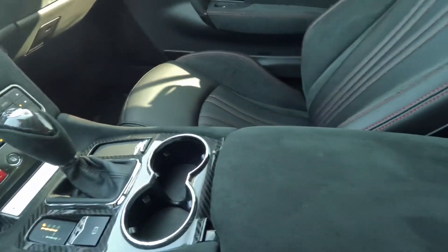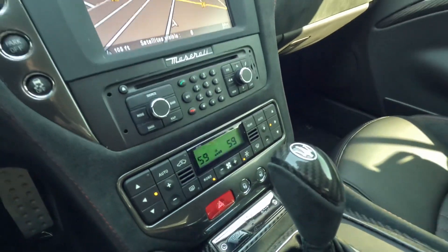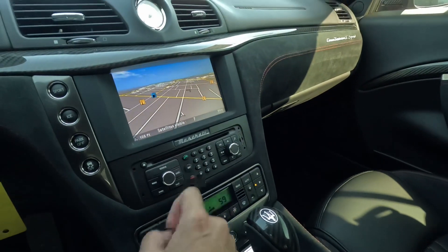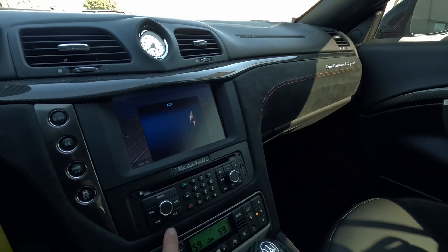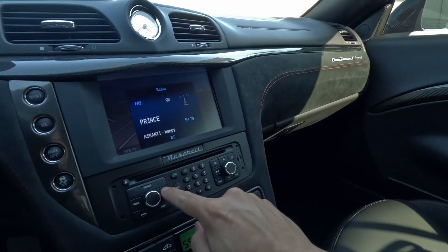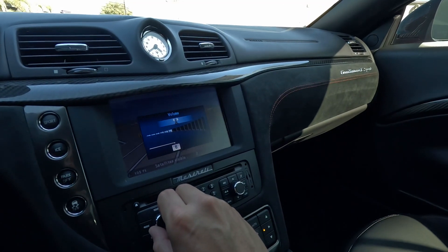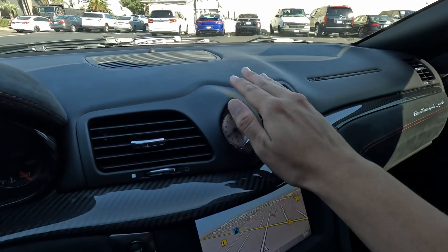Suede is in great condition, carbon is in beautiful condition. Plaque — one of 400. We've got the AC going on here. Buttons are actually really nice; I'm not seeing any sticky buttons here. Radio is working, no sticky buttons here as well, nor here.